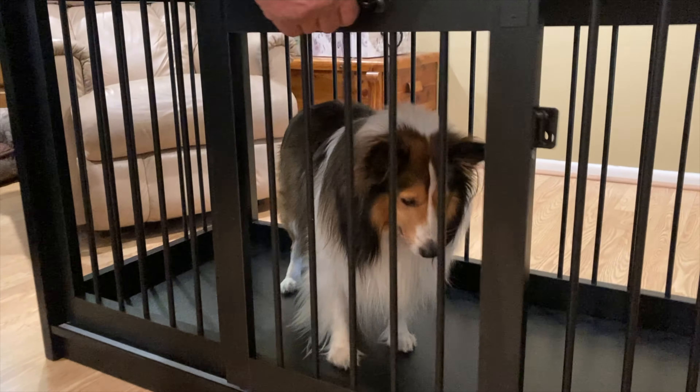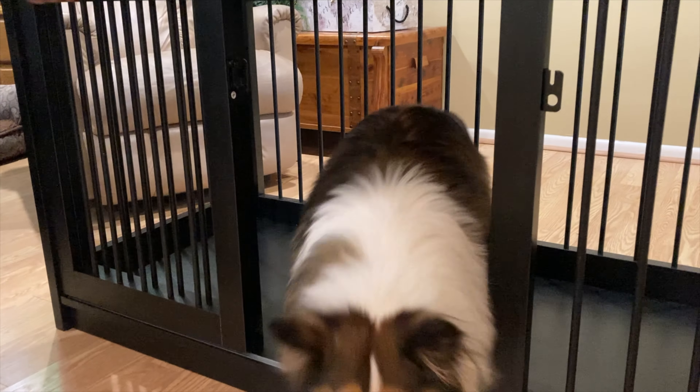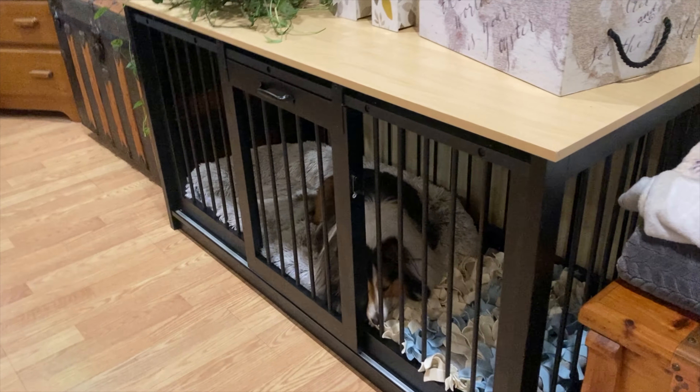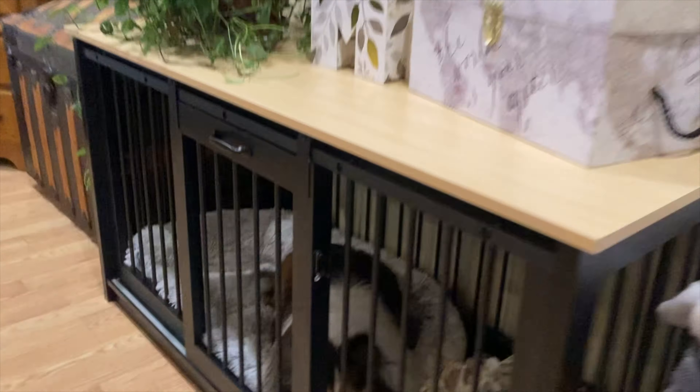It does have a latch on it to keep your dog inside. Once it's all put together, the door slides easily on the track, and you never have to worry about the door coming off because there are contingencies built in so that door will not come loose.